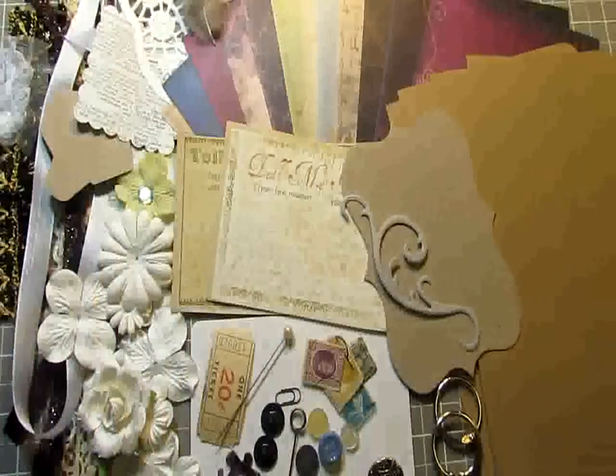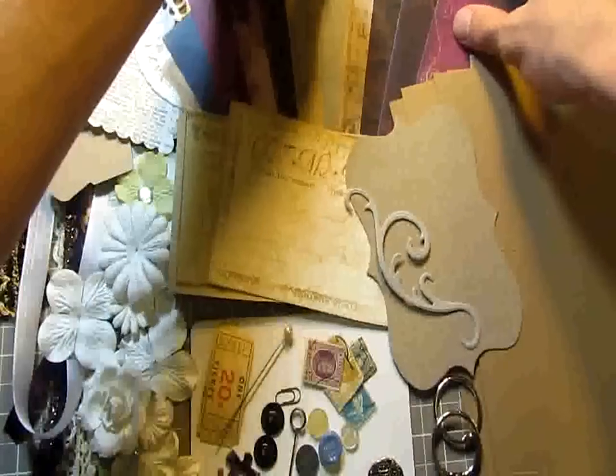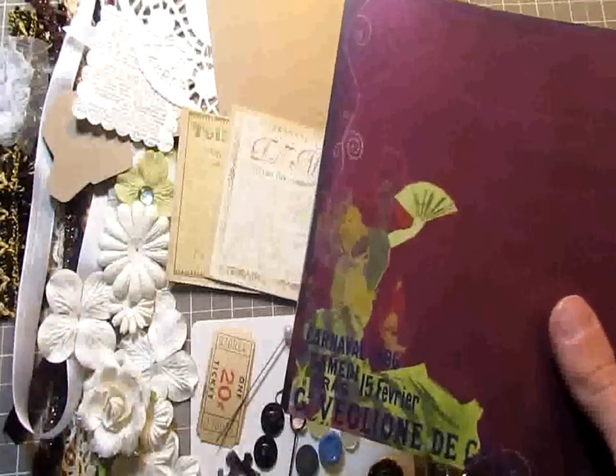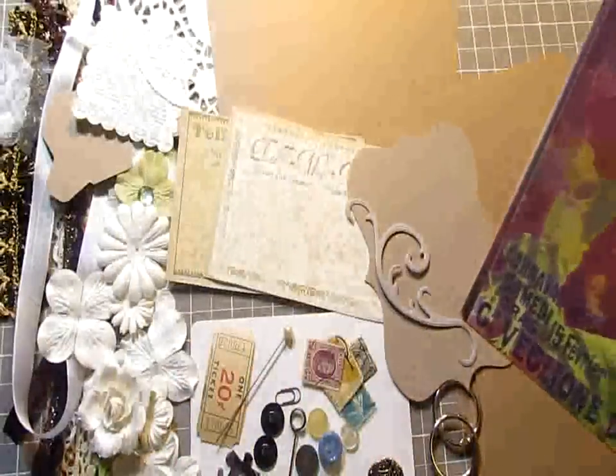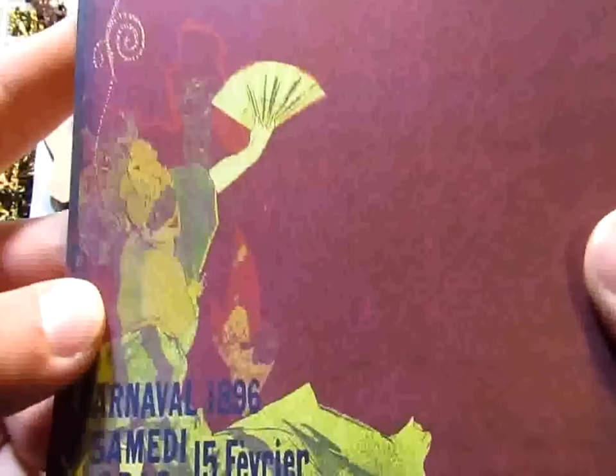This is a really awesome color palette as you can see. Here are the papers. Again like yesterday you're going to get 12 six-by-six papers. Two of the kits will have this set of papers and two of the kits will have the other set. I'll share both with you so you get an idea of which papers you get. Here's the first one — really beautiful.